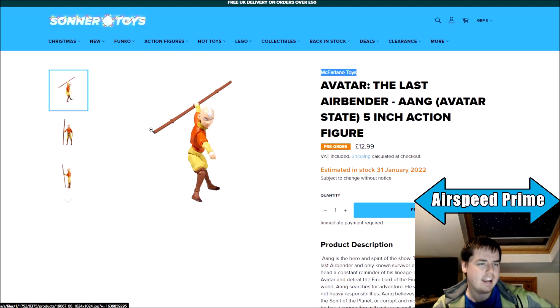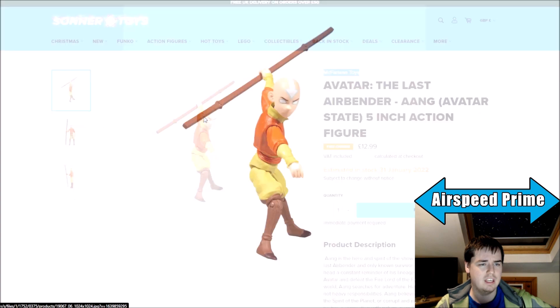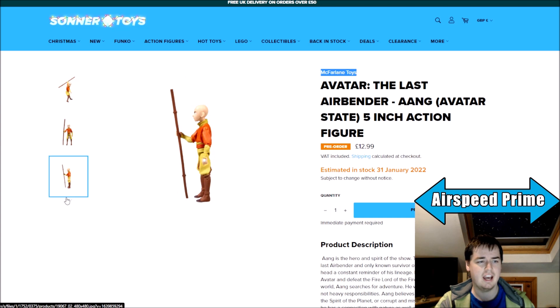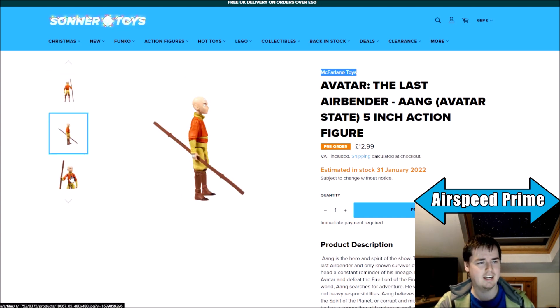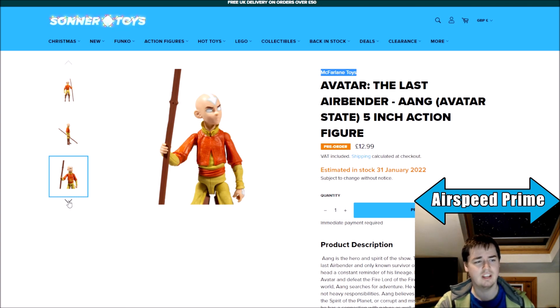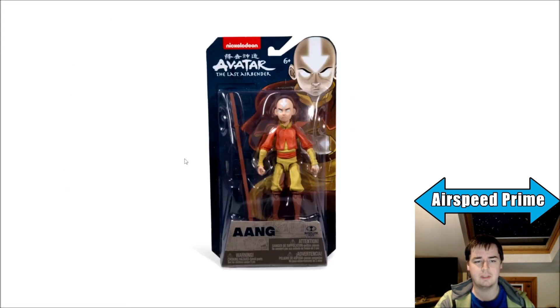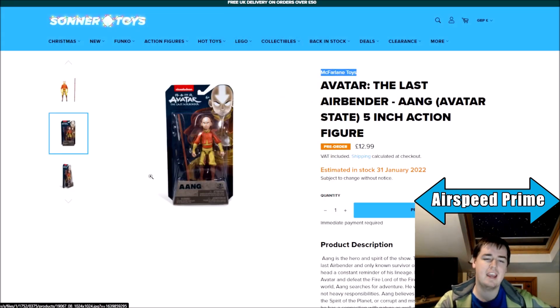The Aang for the most part is a remold, except the head and hands have the Avatar State stuff going on. You can see a white arrow, white eyes, white arrows on his hands as well. He comes with the glider staff, and otherwise is the standard Book 1 Aang figure. A little bit boring — they're going to get their use out of the Aang mold. I wish it came with a different accessory to make it feel more different. The two Aangs at this scale feel a little dull. It's a very obvious repaint and not particularly exciting.